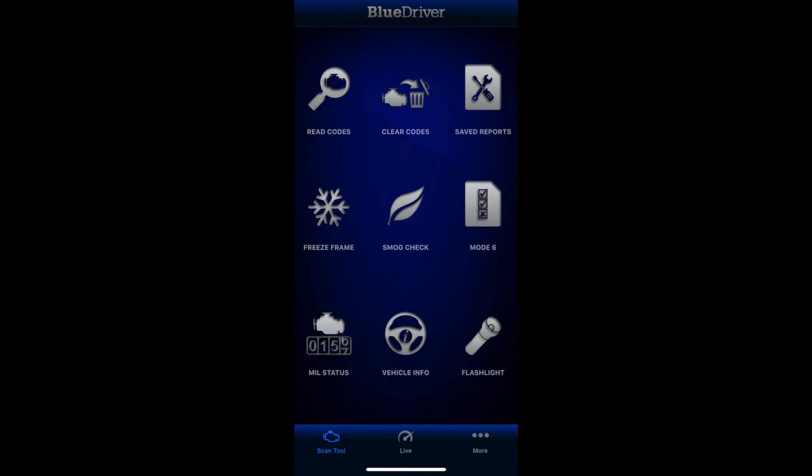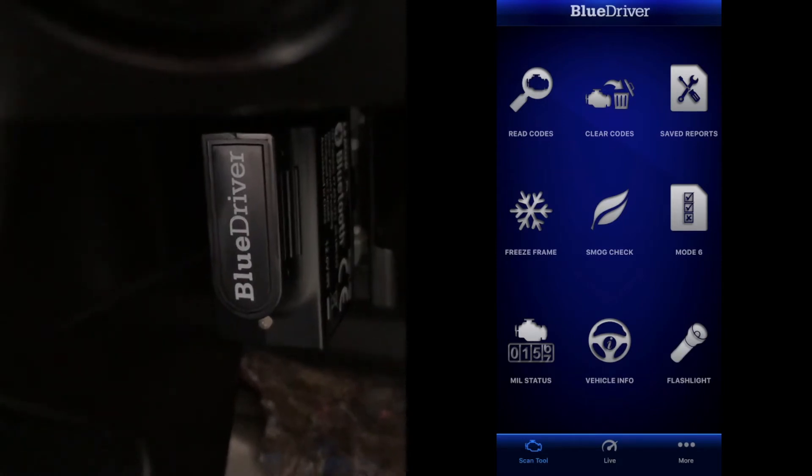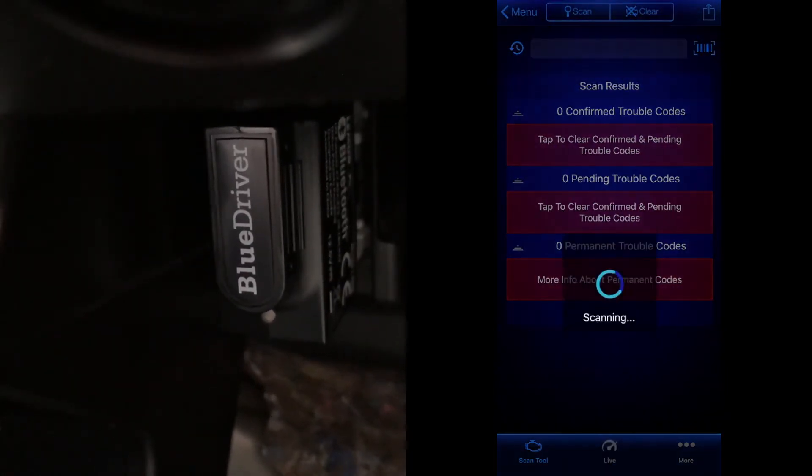The BlueDriver just plugs right into the port. When launching the app it will try to pair with the device — make sure you have Bluetooth enabled and follow the on-screen instructions. To begin the scan you have to have the key in the on position, just one turn before the engine starts.